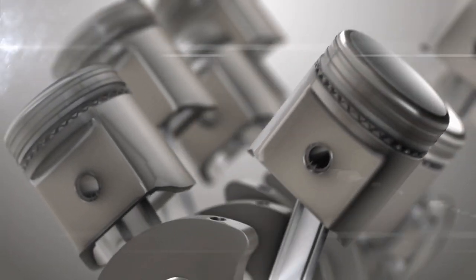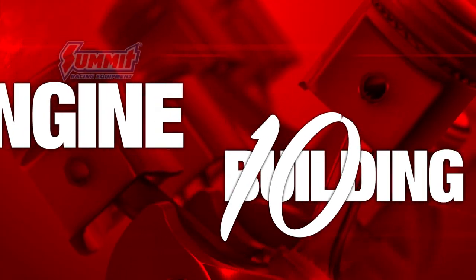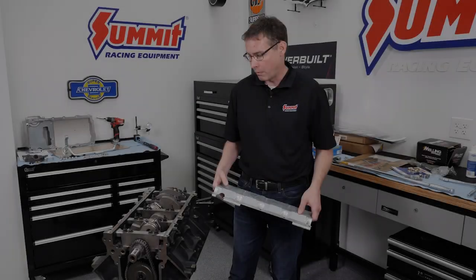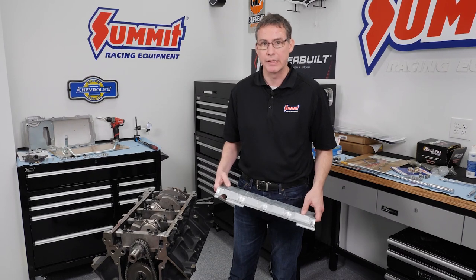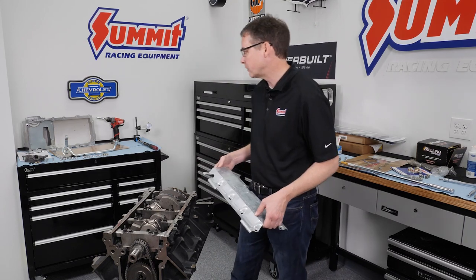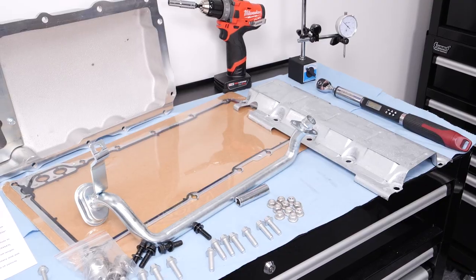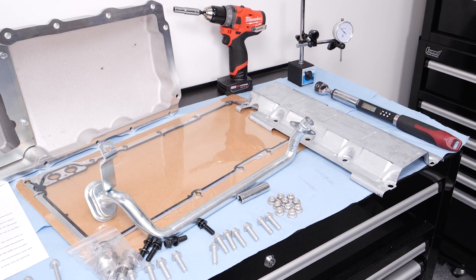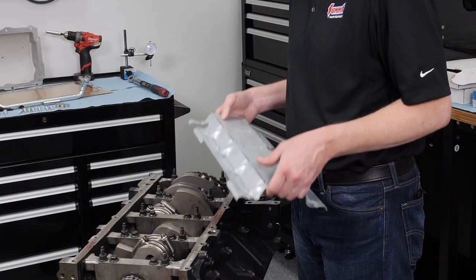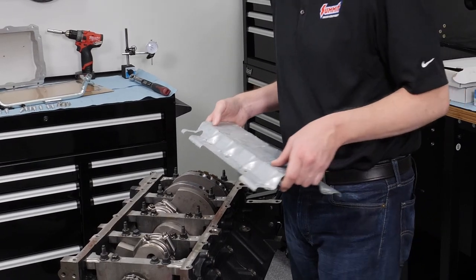We are going to install the Summit LS cast oil pan set — it's really complete. I'll show you a bit more about it and give you all the part numbers. The other part we're going to use for this install is the GM Chevrolet Performance four-inch stroker windage tray.